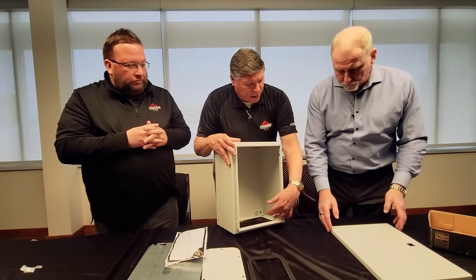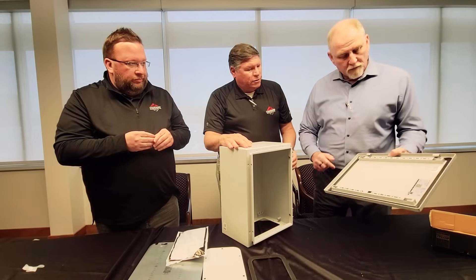Right, so you don't have to mount components just on the panel — you can mount on the side. And the grounding stud is there. Is there one on the door at all? There is.